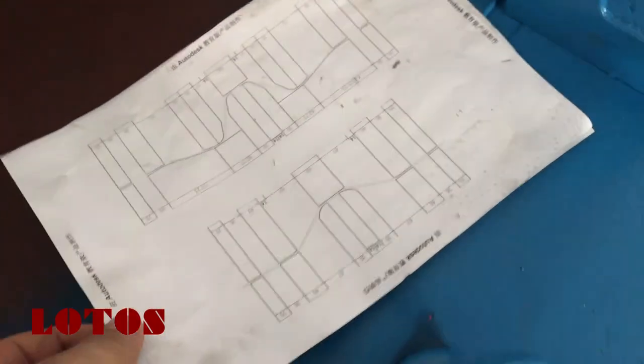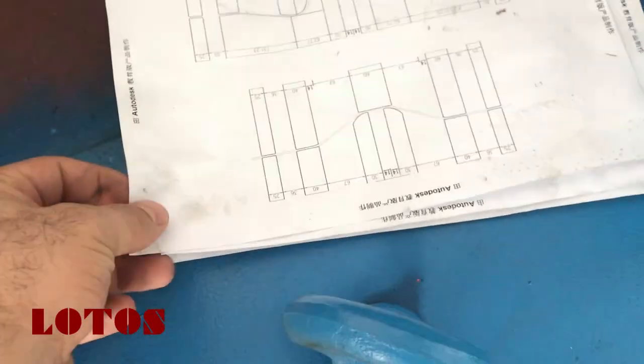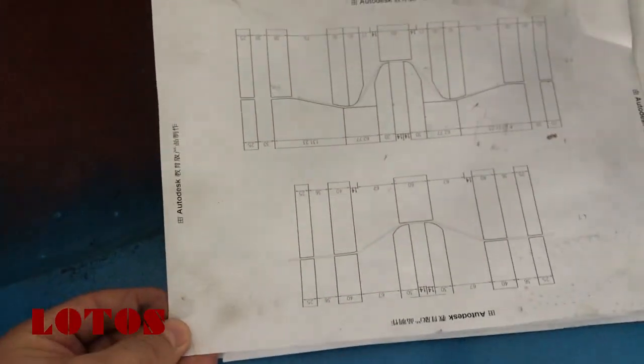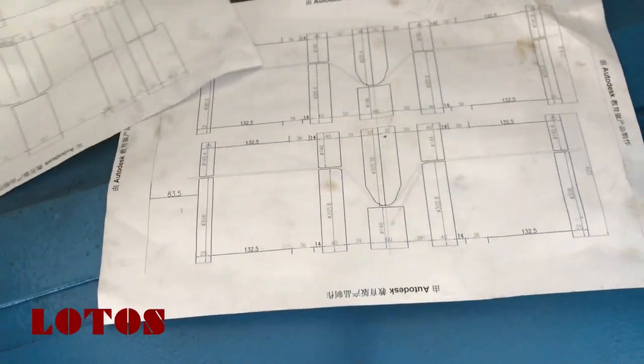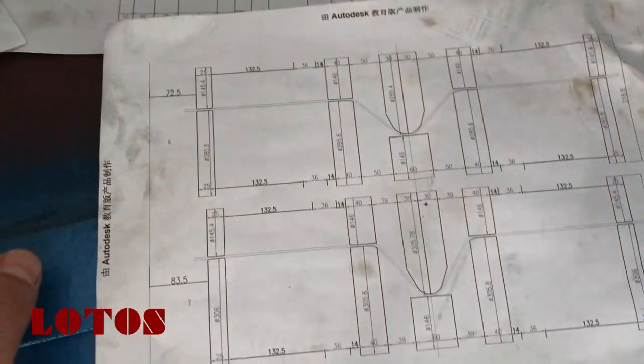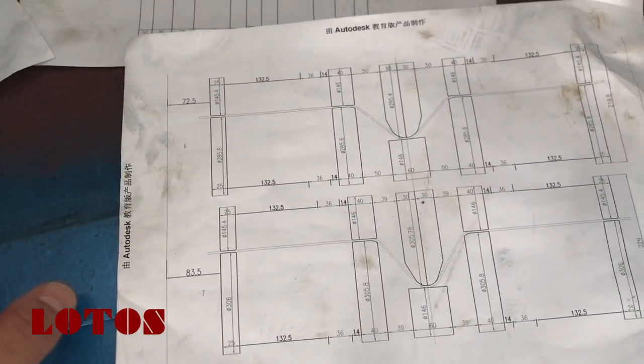The design engineering uses Germany brand software — Copra — for roller design. You can check the difference from one station to the next as the profile progressively forms.